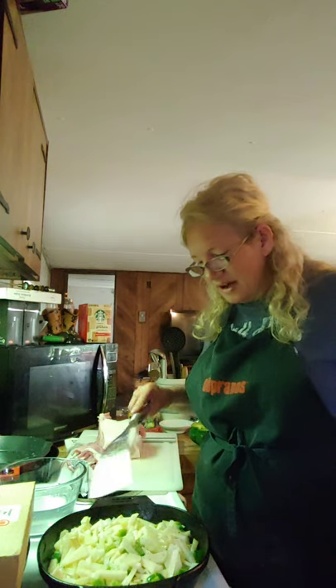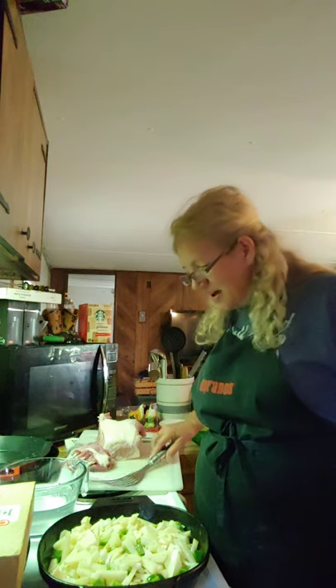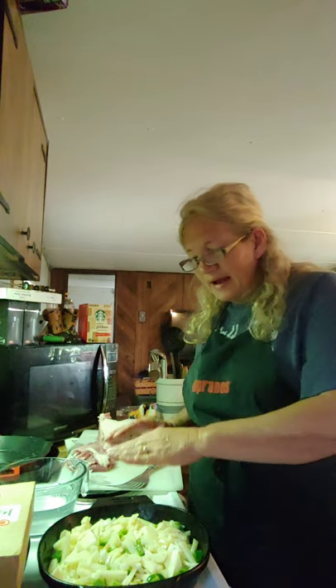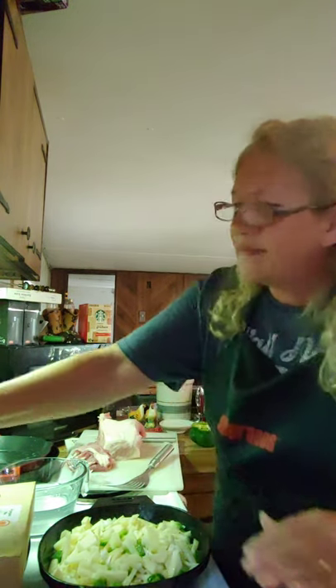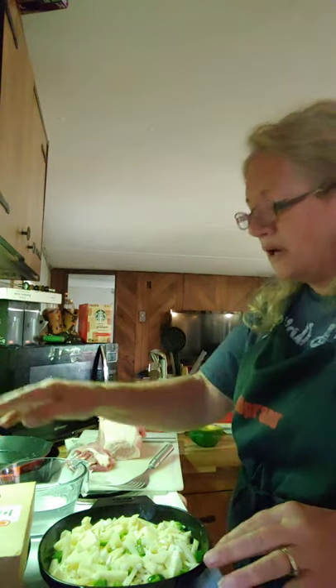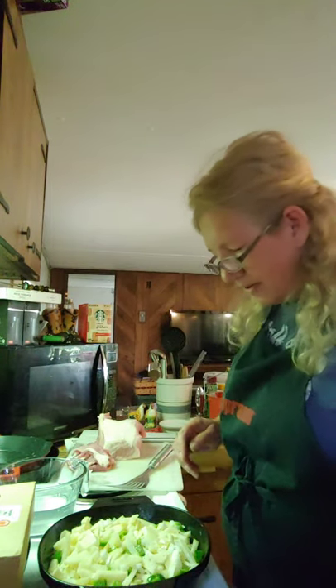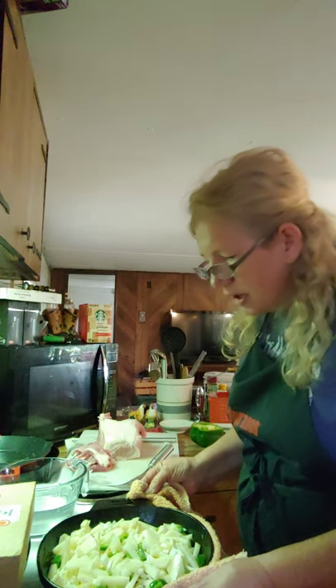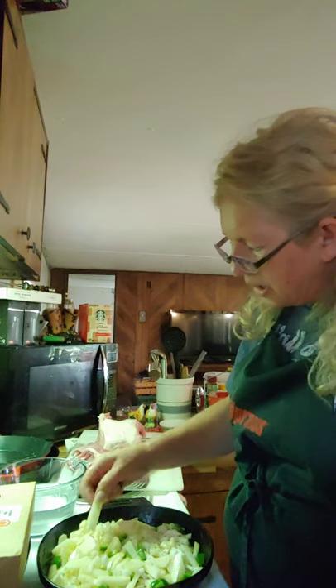I'm gonna fry these taters and these onions together with this green pepper. I'm gonna get out here and slice a little bit more meat. I don't have a lid or nothing on it yet, and I've got it on medium on my burner. That's already too hot to handle, and I like for them to get a little crispy — that's why I don't want a lid on them. And they're thin enough that they don't need a lid.